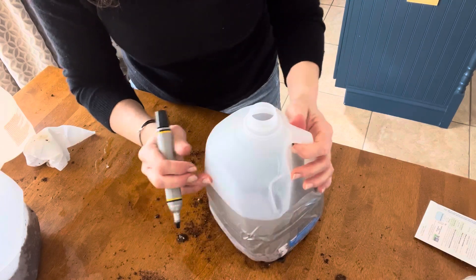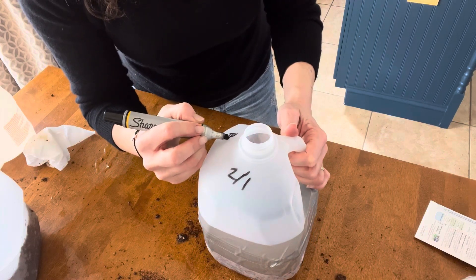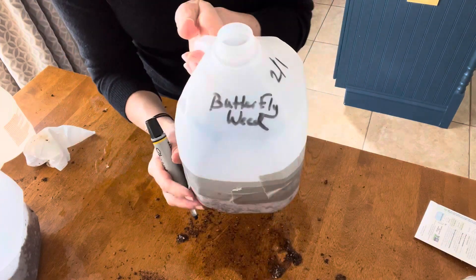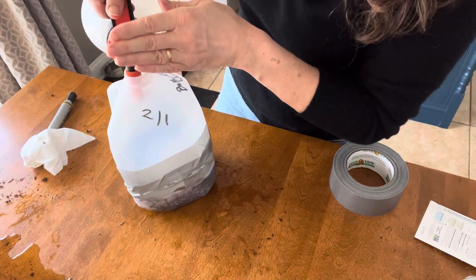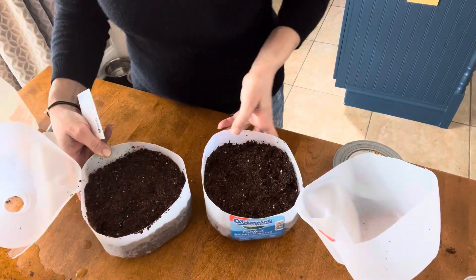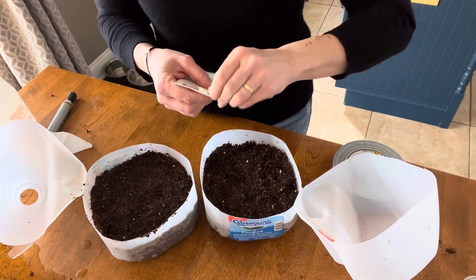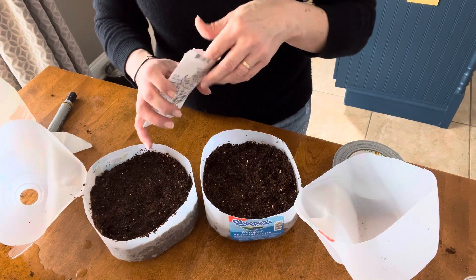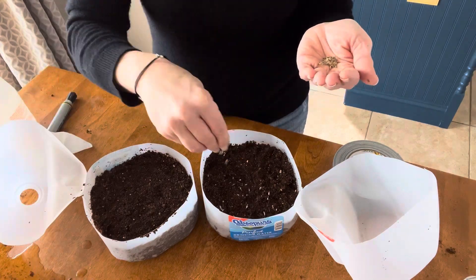Grab your Sharpie and date the jug and label it with the variety of seed inside. I forgot to dampen the surface of the second jug of butterfly weed seeds, so having the opening on the top of the jug comes in really handy — the pump sprayer gets in there just fine. Let's move on to the Eryngium or Sea Holly. This requires a slightly different treatment — it needs light to germinate, so I will not be dusting it with a quarter inch layer of soil. It's just going to go right under the top and I'm going to firm it in to make sure there's good seed to soil contact. I'm not going to use all the seeds — there were a lot in this packet so I'll store some for next year.